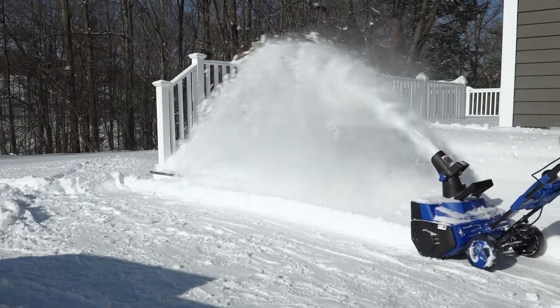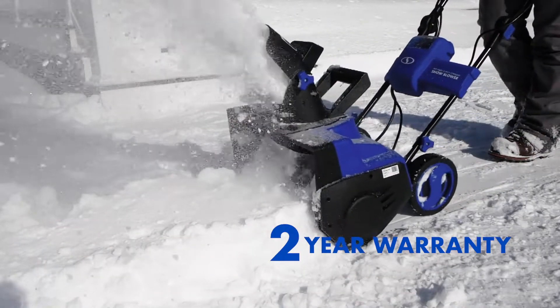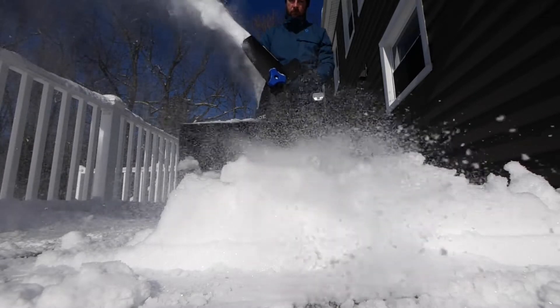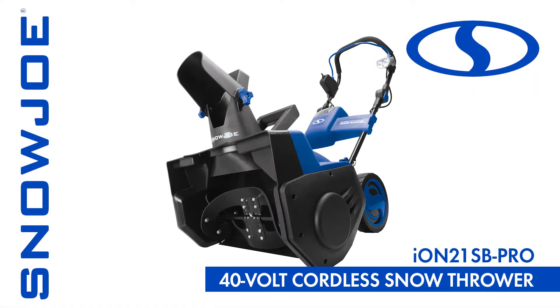Plus, every ION tool comes backed by Snow Joe's complete two-year warranty for worry-free, reliable performance season after season. So get equipped with the Winter Weather Warrior ION21SB Pro 40-volt 21-inch Cordless Snowblower from Snow Joe.